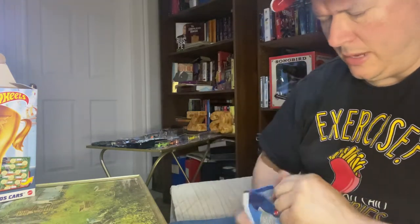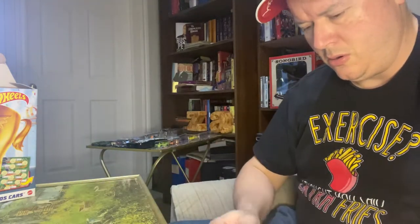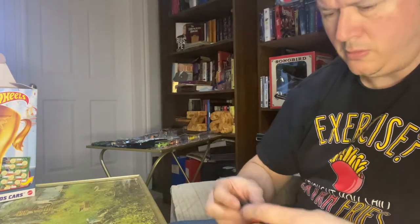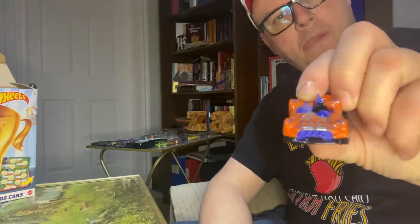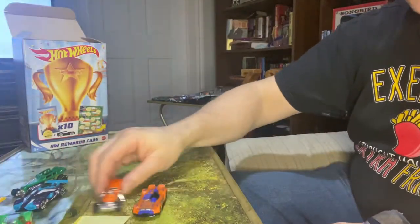And we've got one last car here to go. I can't quite read it — I need my glasses again. The Monty Racer. Not bad. So there we have it. Our Monty Racer.